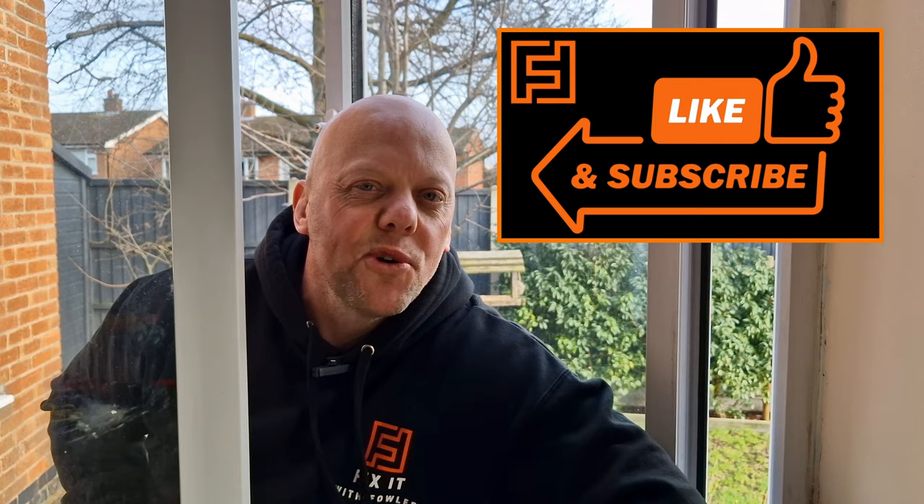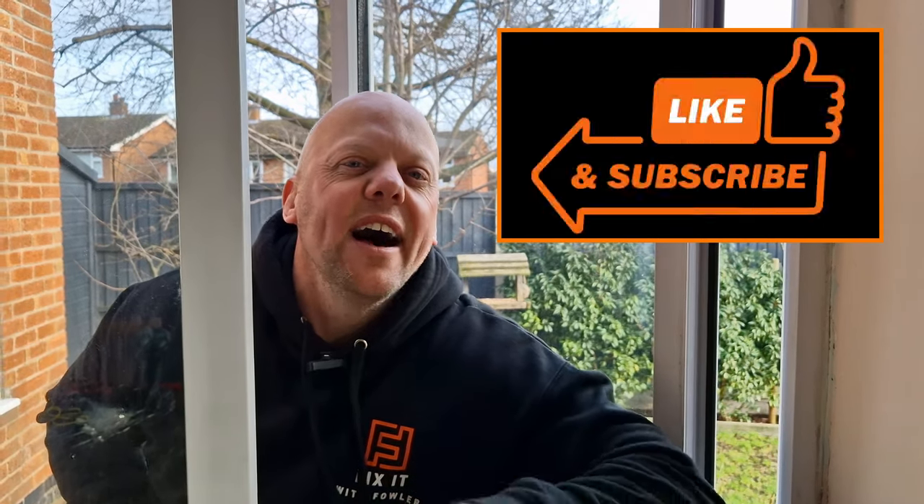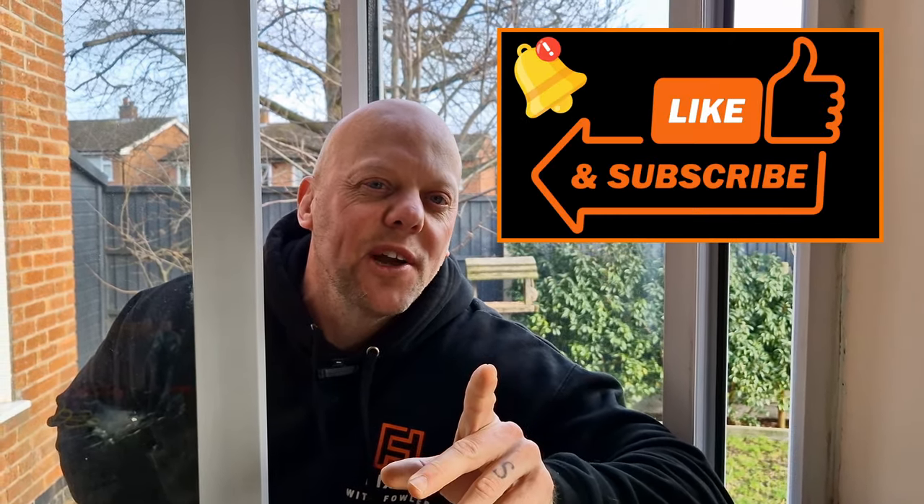Are you finding this video helpful? Do me a favour and help this video reach other people — do these three simple things: give the video a thumbs up, leave me a comment, and don't forget to subscribe to my channel for more great DIY videos.